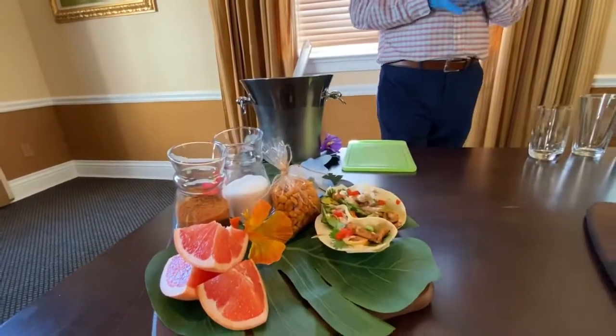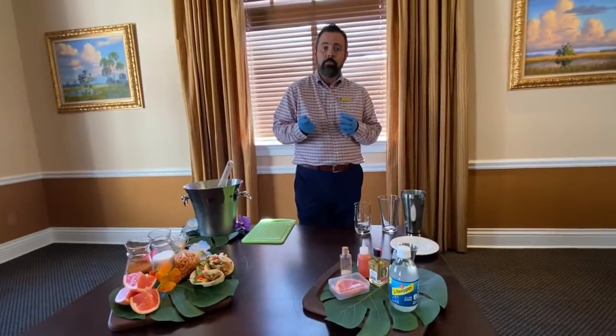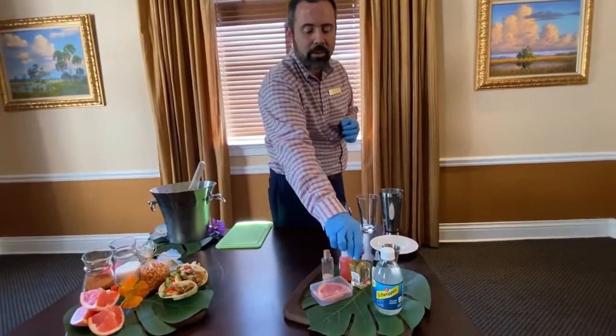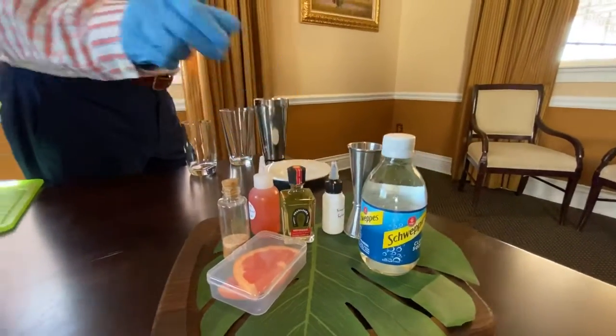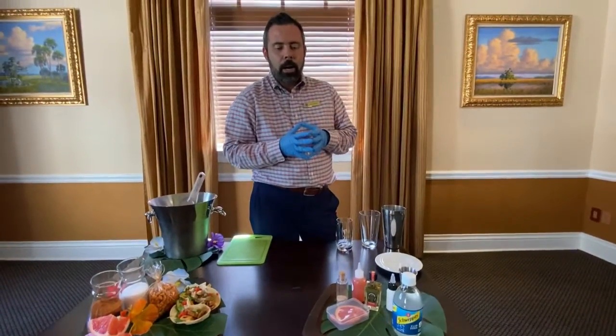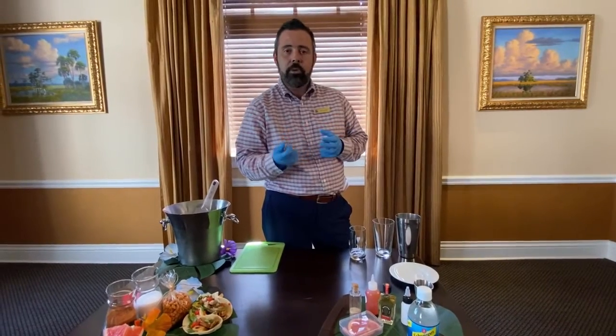The nice thing about a Paloma is it's a citrusy drink with a lot of grapefruit juice in it. We're using a Reposado tequila — I have Herradura Reposado here, aged about 11 months. It has a little bit of vanilla flavor, a little buttery flavor, a little oaky flavor, so it's gonna help bring out some of the fun flavors from the grapefruit.